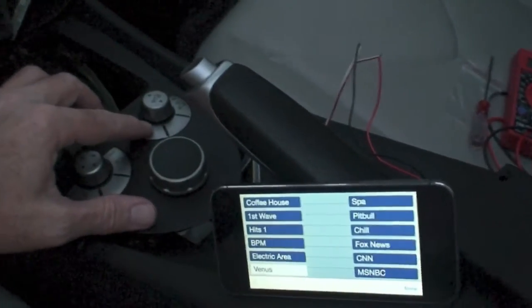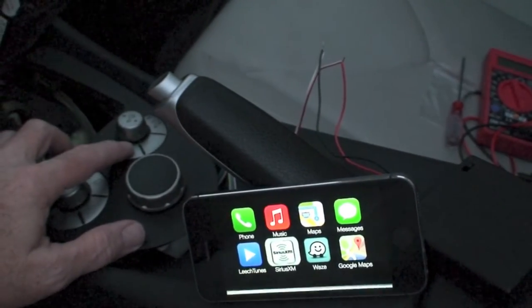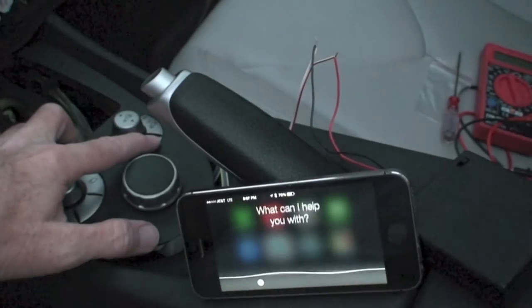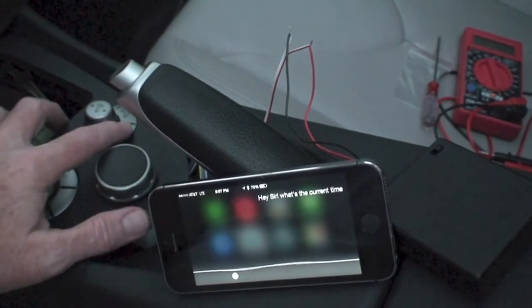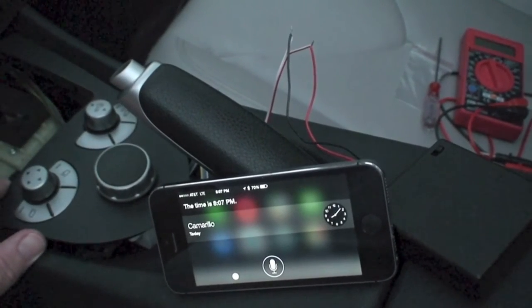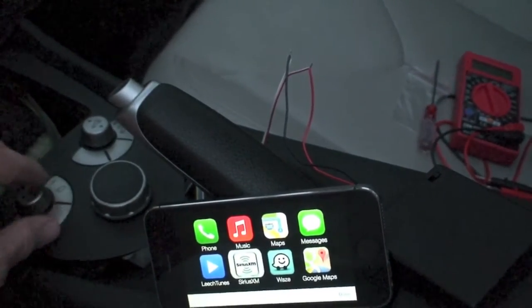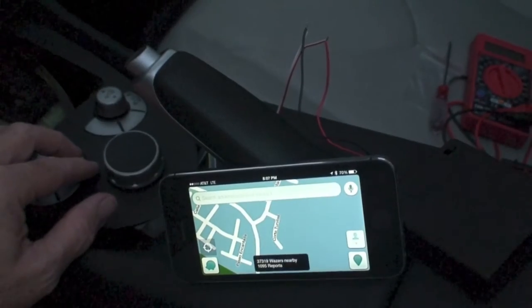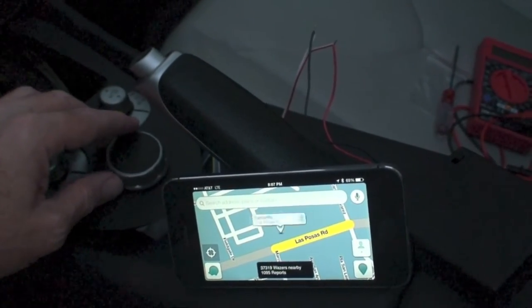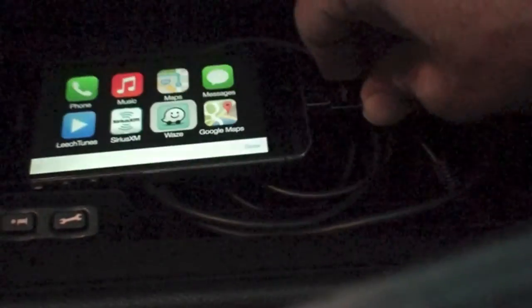We are in something — remember we set these up — so this should be the back button. Oh, sweet. Hey Siri, what's the current time? The time is 8:07 p.m. And dial it into Waze. Oh, I am so liking this. Let's put the phone out of sight and connect the lightning adapter to it.